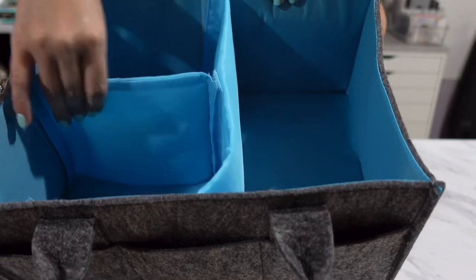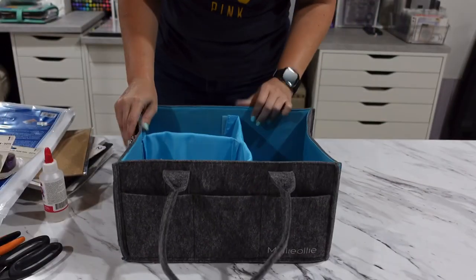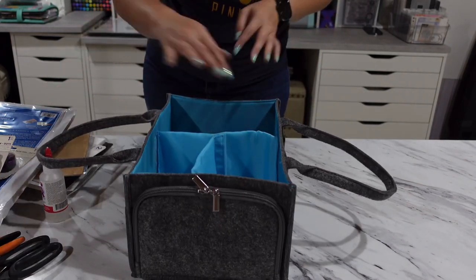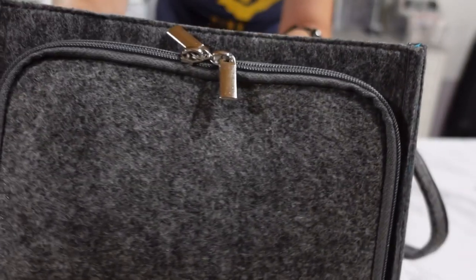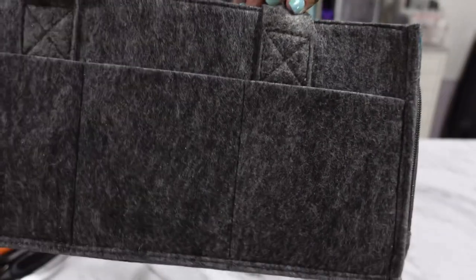I want to hold this bag up really close so you can see — this is a really nice, easy-to-wash material. This bag stands up and holds its shape really well even when it doesn't have anything in it. I want you to be able to see the fabric and the details of the bag, because this construction is really well made.